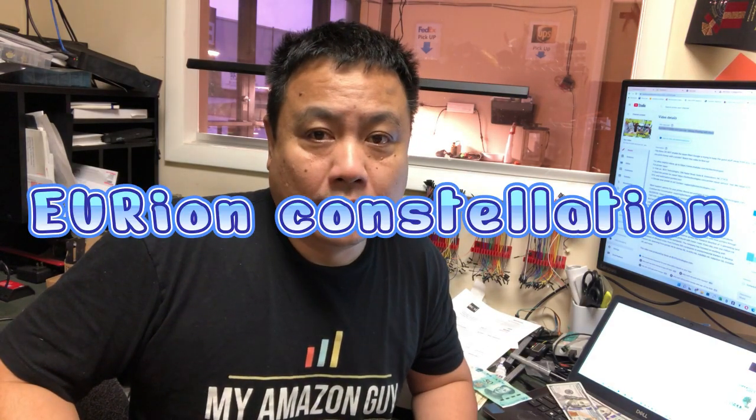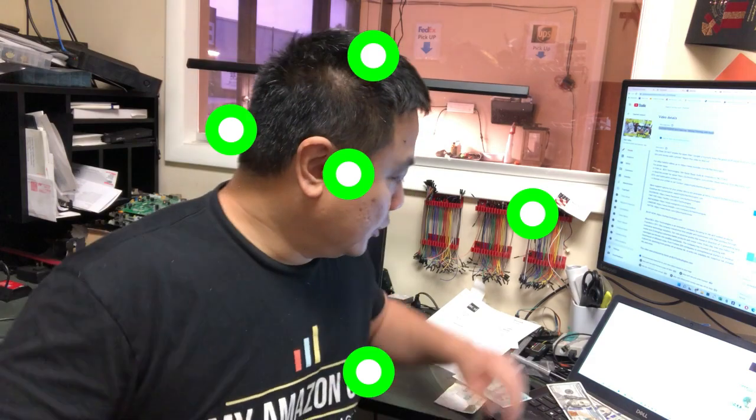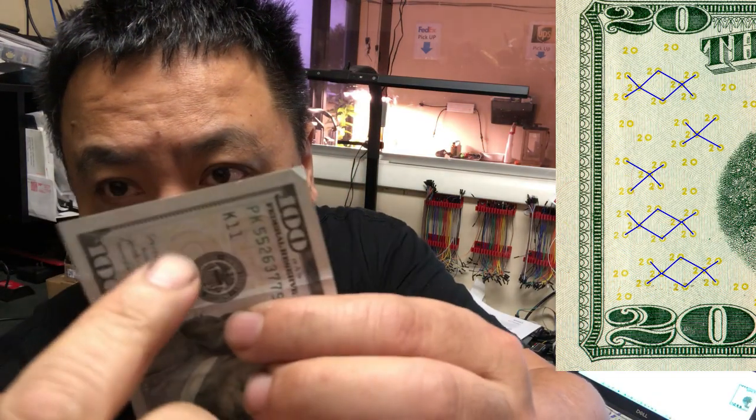Let's summarize. What I demonstrated is called the EURion constellation system. I don't know who invented it — you can Wikipedia it. They have yellow dots somewhere on the bank notes that look like a constellation. Whenever a printer, scanner, or photo editing software like Photoshop detects it, it's going to stop functioning. Actually, my printer — I had to delete it from my network because it's always in an error state. I have to delete my printer from the network and reinstall my printer driver after this. So if you copy your bank notes, something will happen.